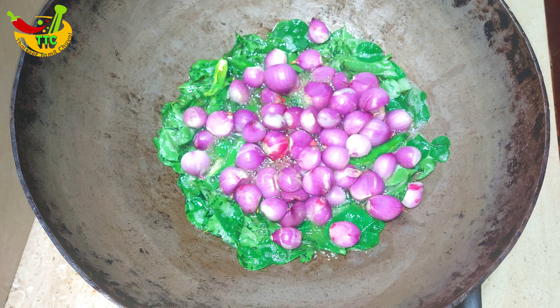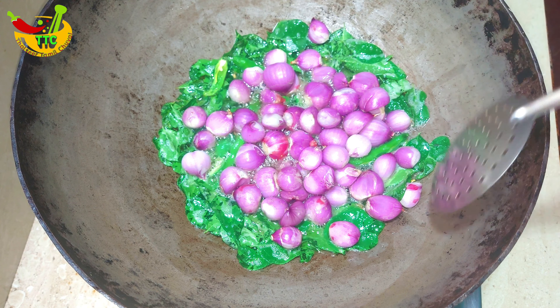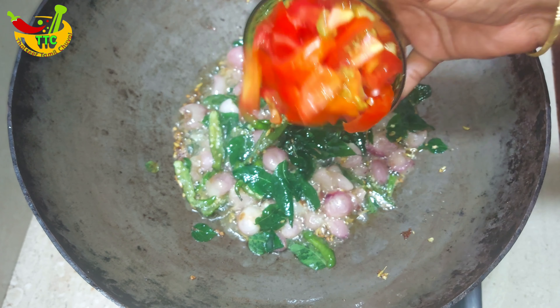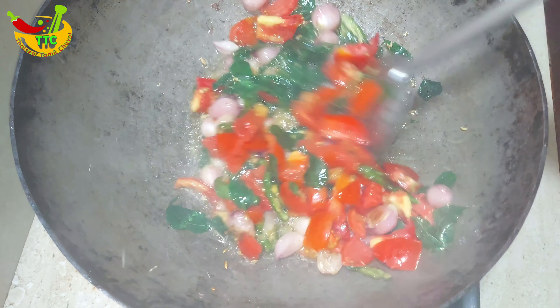Then make a soft cook. To make a soft cook, I will cut 2 medium sizes. Make a cut of the meat.